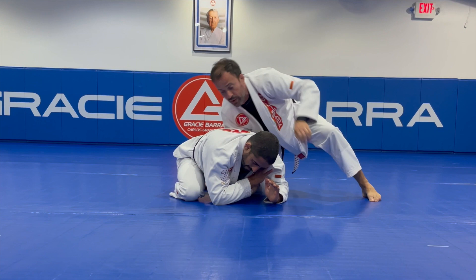Hold the lapel and from here you can shoot. Let's try this one alternating back and forth. Let's go.